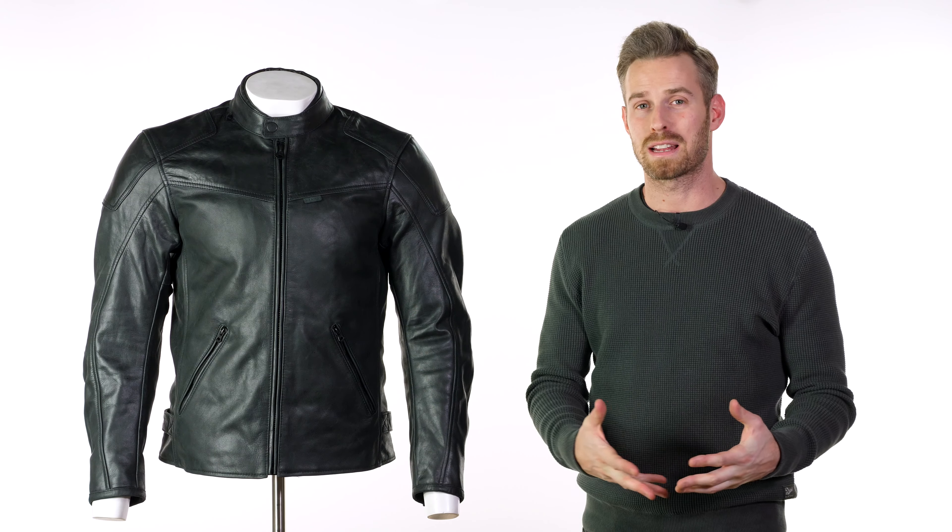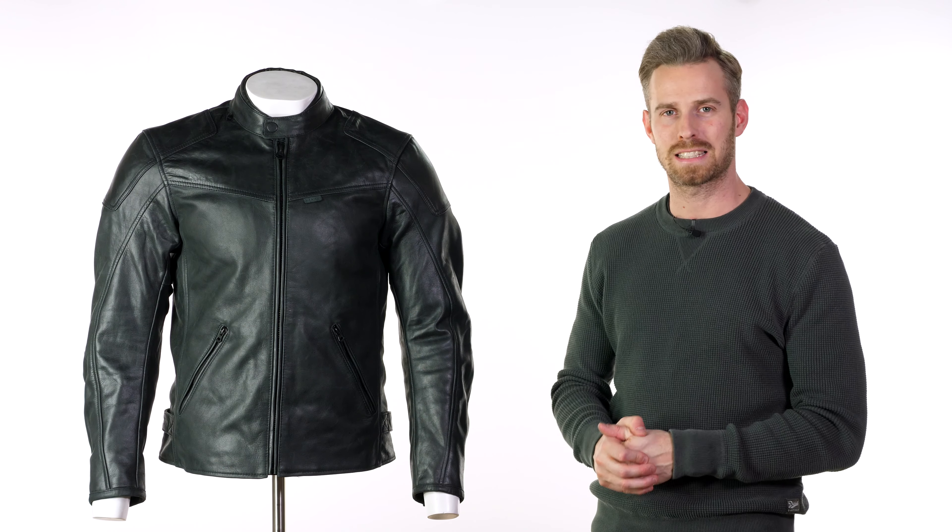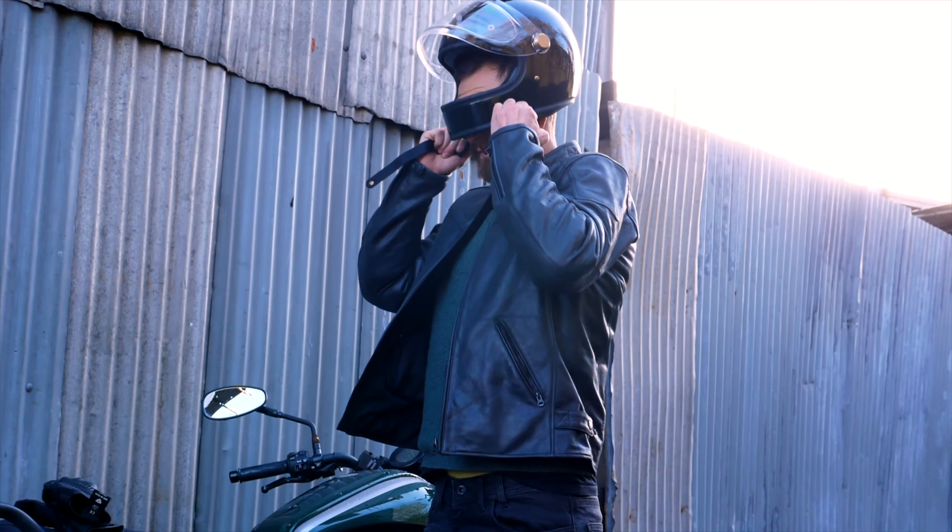It may only be the middle of January but we are already receiving a lot of our spring and summer riding gear, and one of the brands to get ahead of the curve has been Revit. We have a fantastic item in the Revit Sherwood leather jacket to show you here.